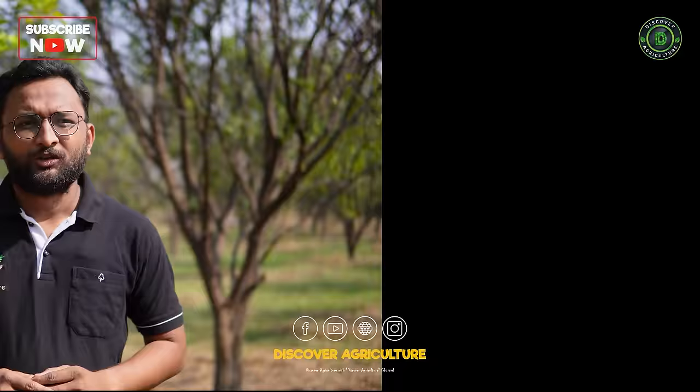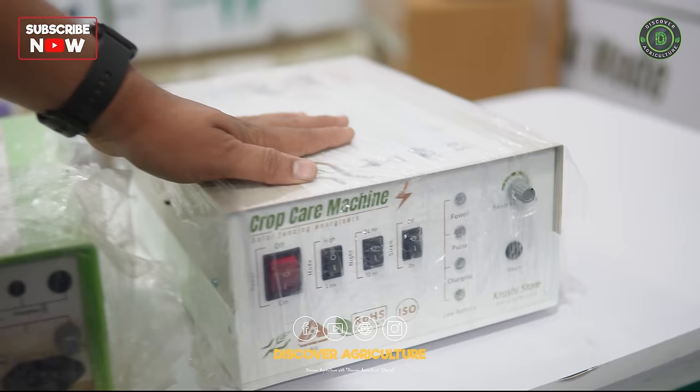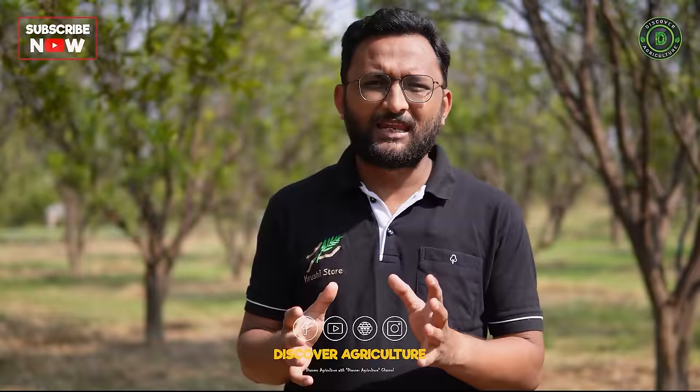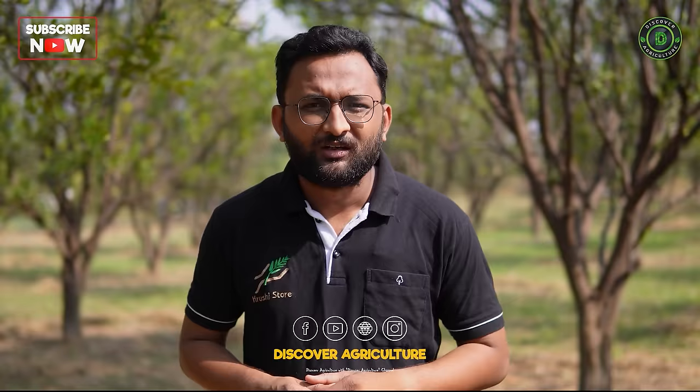Depending on the farmer's requirements, we have three models in different kilovolt structures. The first is capable up to 10 acres, the second up to 25 acres, and the third — our original model known as the CCM — is capable of providing security for up to 50 acres. Technical specifications: 5 kV, 8 kV, and 9.9 kV respectively. For bigger animals we recommend the larger two machines. The smaller machine is very popular in poultry farms, chicken farming, or goat farming to provide a safe perimeter.